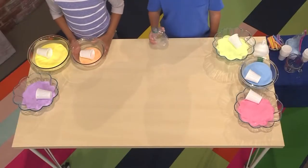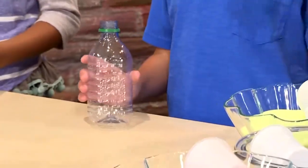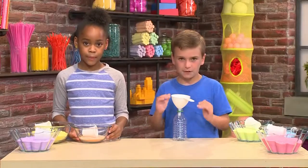First, you'll need a recycled water bottle — it can be glass or plastic. Next, you'll need a funnel. You put the funnel on the top of the water bottle so you can pour the sand into the funnel and it goes into the bottle.